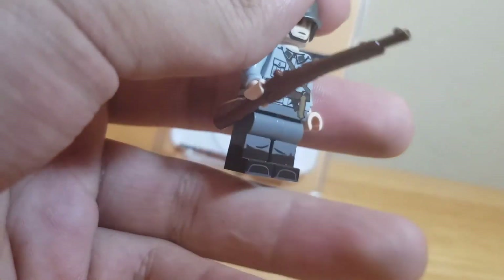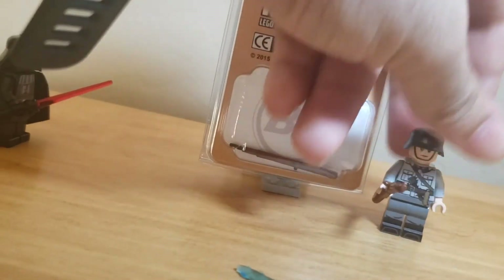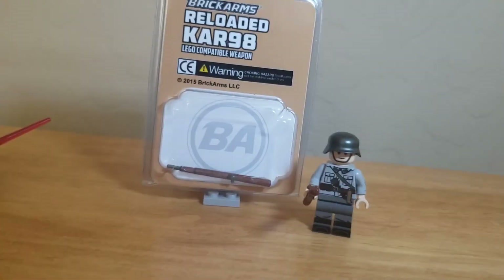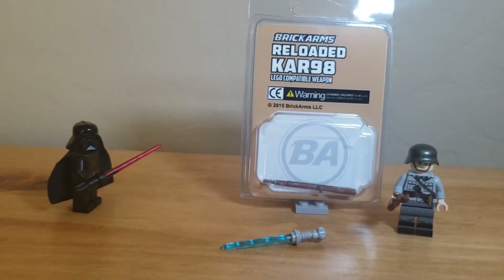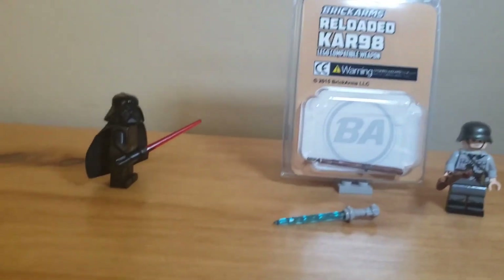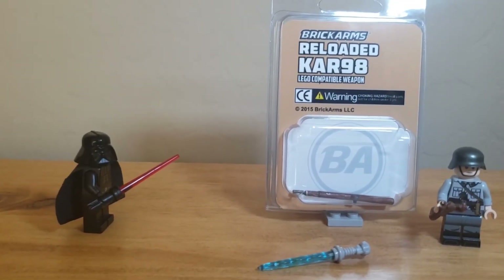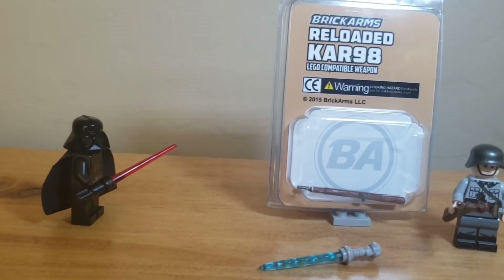Admittedly, at first I thought it was from the Minivigcar. I'm planning on ordering from them eventually. But yeah, this is just a quick video to show off what I got, and I'll also test out this camera setup. Thank you for watching. My next video will probably be the Panzer III, whenever that comes in. See you then.